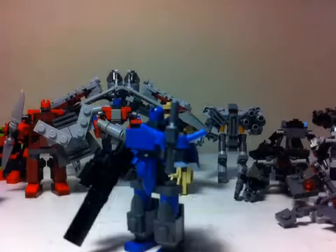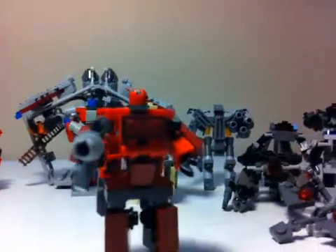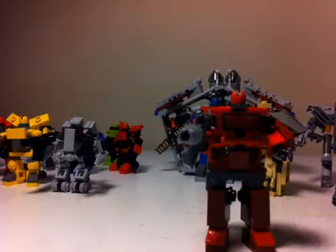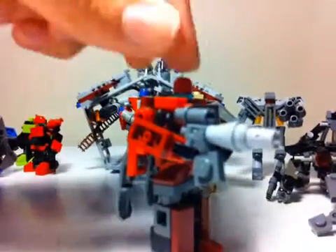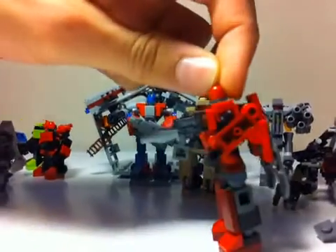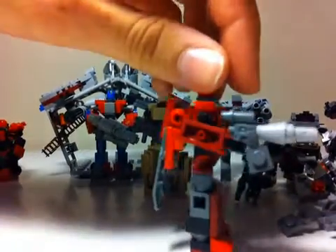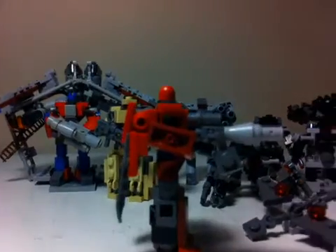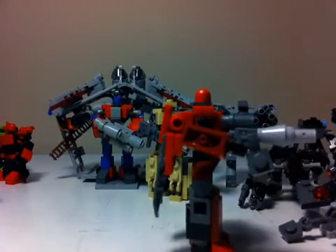We just wanted to show you guys that. So lastly, what we're going to do is show you Sentinel Prime's gun. Someone said in the comments, 'Where is Sentinel Prime's disintegration gun?' Well, Daniel made one. His hands were sort of full in that video — he had his shield and his sword staff, his double-sided sword. So there it is: his disintegration gun. I think that wraps that up for those reviews.